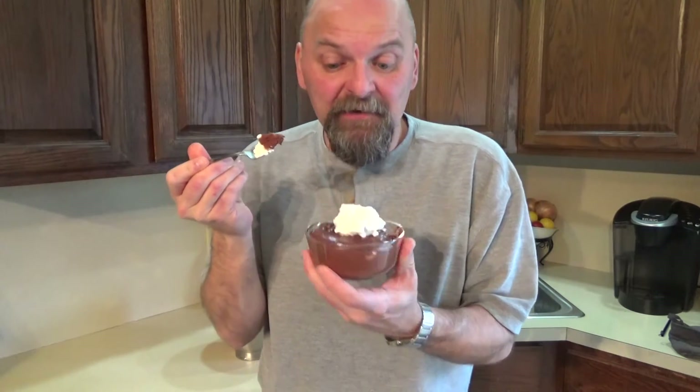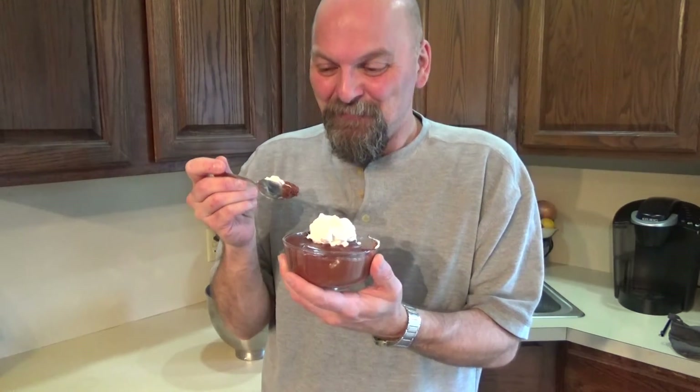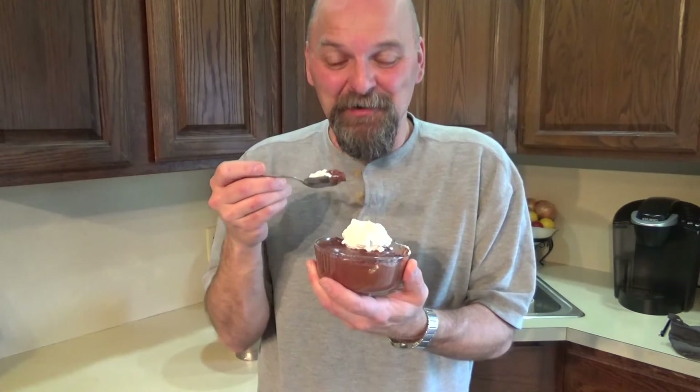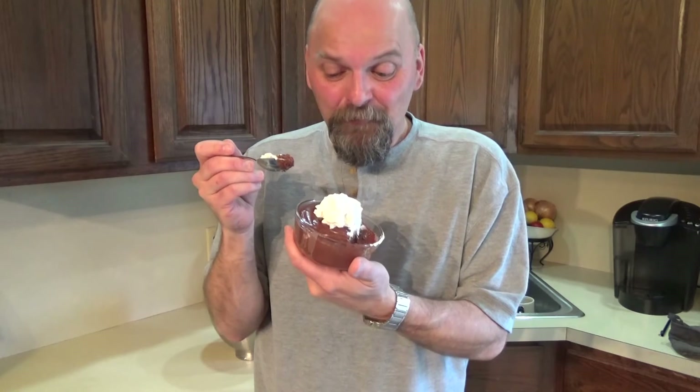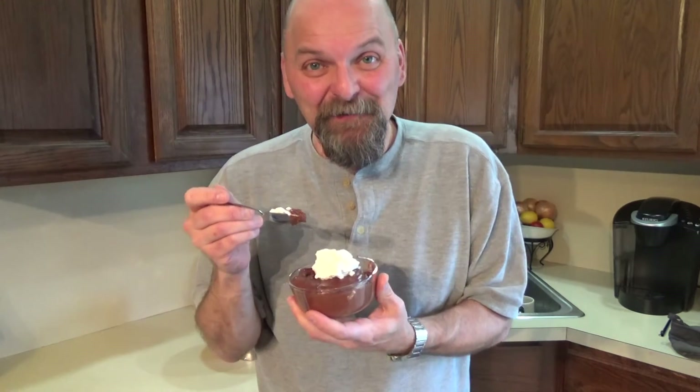Chocolate mousse day, everybody. This one actually turned out pretty good. I'm thinking if there's something I could pipe this into — maybe like a cream puff. That might be really good. Our cream puffs from way back in January came out really good, so this might be something to pipe into them. I'll have to look into that — future show, maybe. See you tomorrow, everybody. I think we're going back to dinner tomorrow — chicken cordon bleu actually. See you tomorrow.